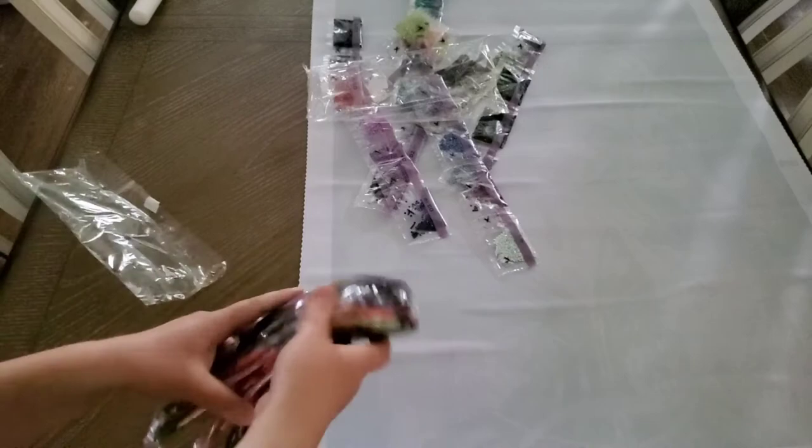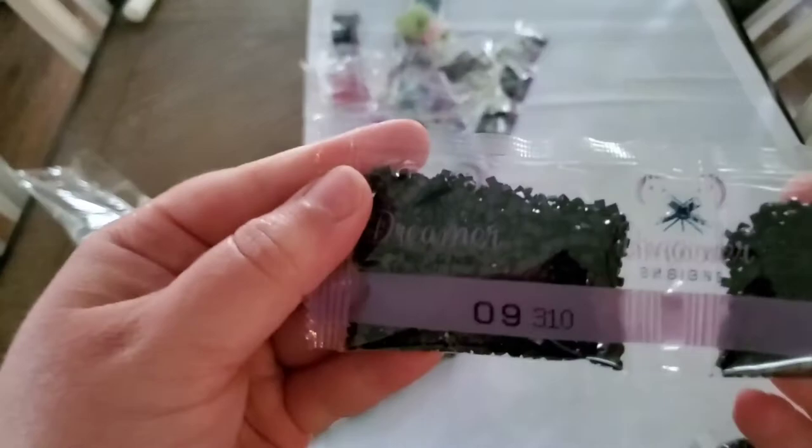There are five bags of color 310 — seven altogether. Then 315, 316, 326, 327, and 335.